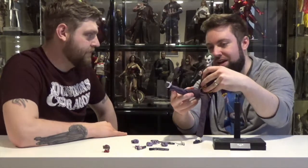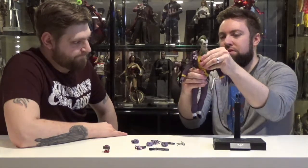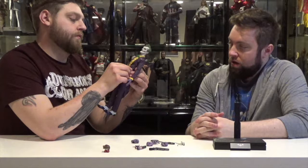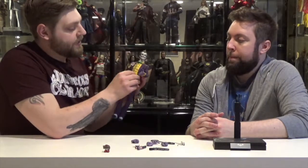Forward and back on that. Waist articulation — slight mid-torso in there. The vest might be a little tight restricting that, but I noticed they actually stitched his jacket to his vest.